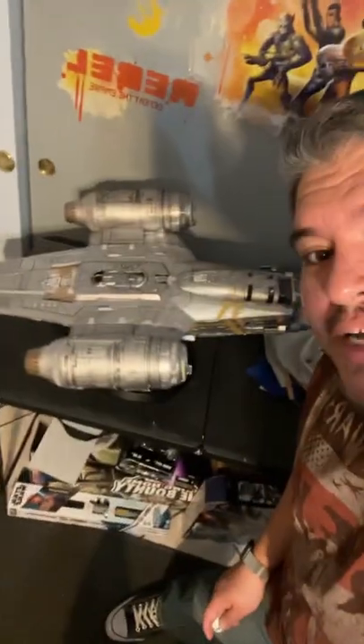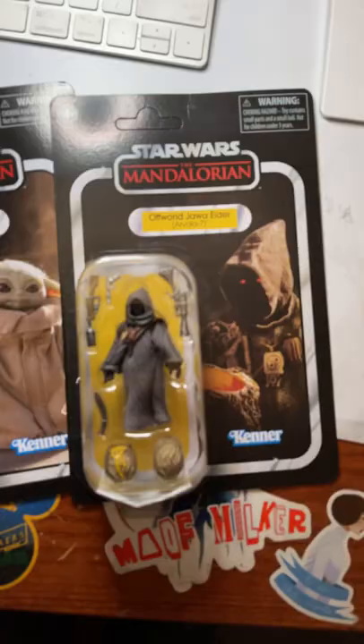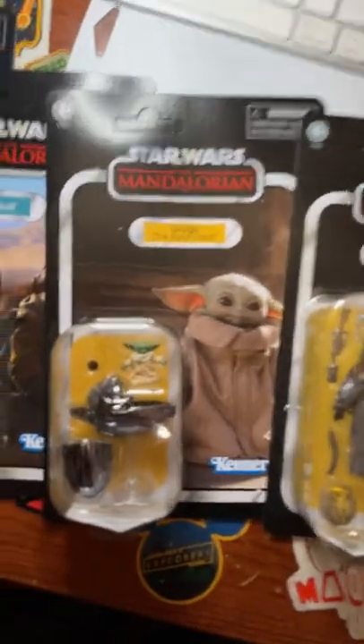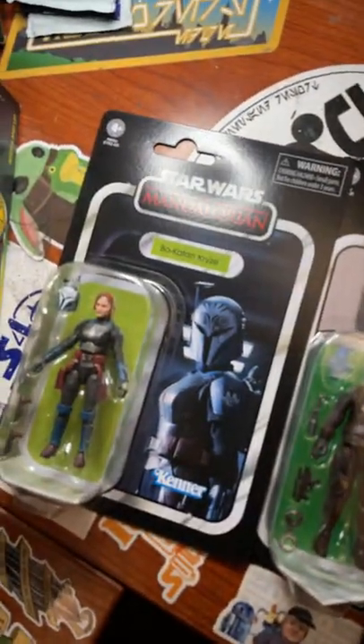Hey everybody, Gano here and I got my Razor Crest. Now this thing is huge, but I want to open up some Mando figures to play with. It came with Offworld Jawa, Grogu with the pram, but I also bought Queel, the Mithral, and Bo-Katan.